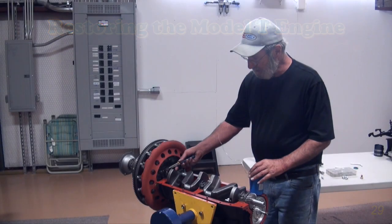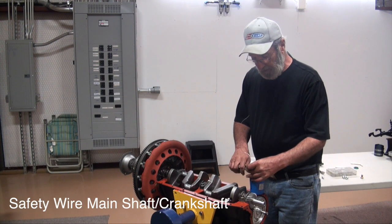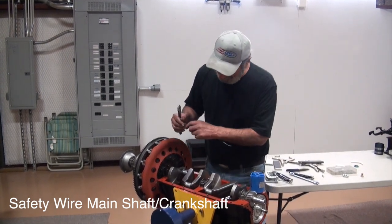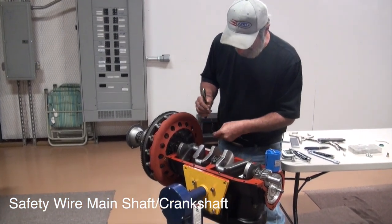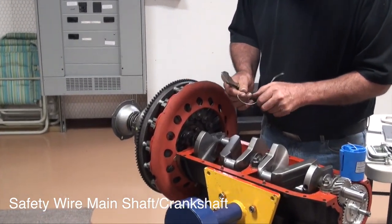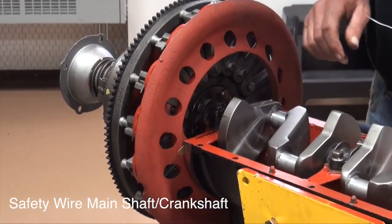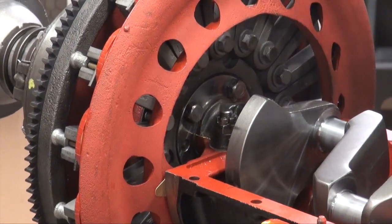Now is the time to go ahead and safety wire our flywheel, mainshaft, crankshaft bolts that hold everything all together. We've torqued them down to the spec we like. Remember there are no real torque specs — Henry Ford just had a wrench that happened to be the right length. You are putting a bolt into cast iron so be kind of gentle with it, but you can run them down pretty hard.